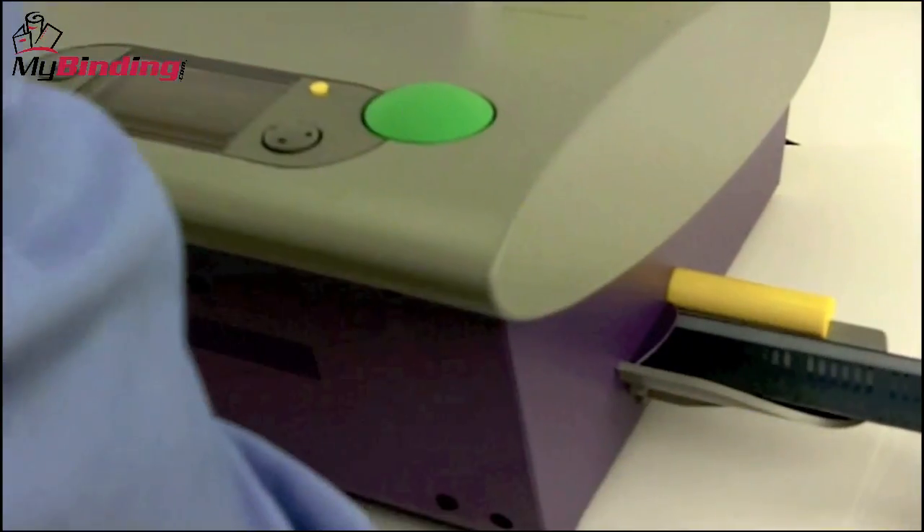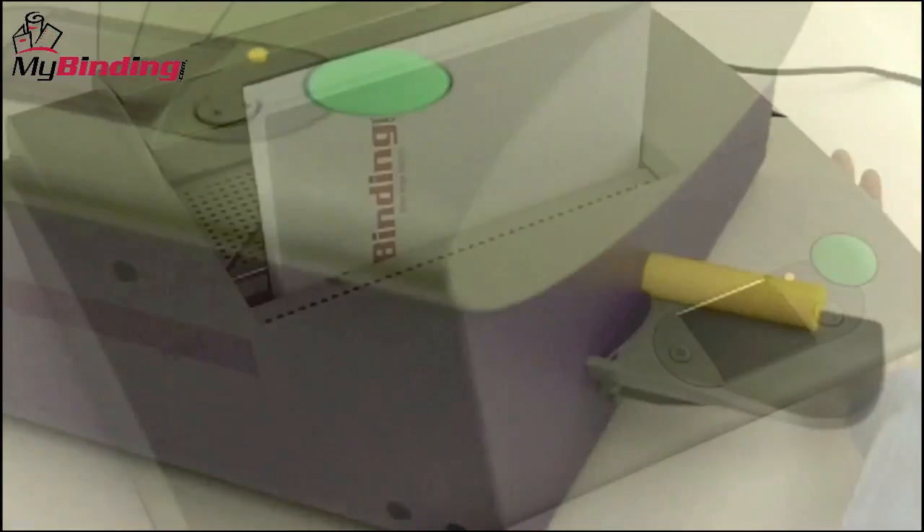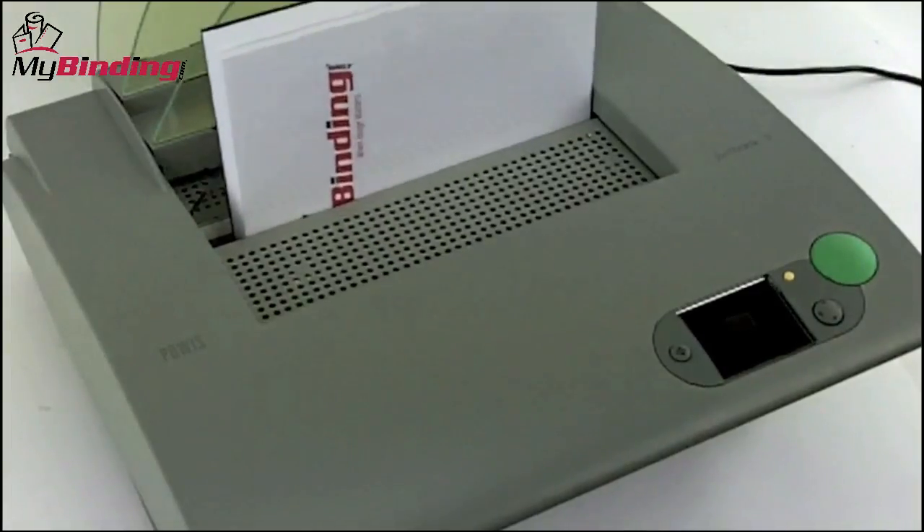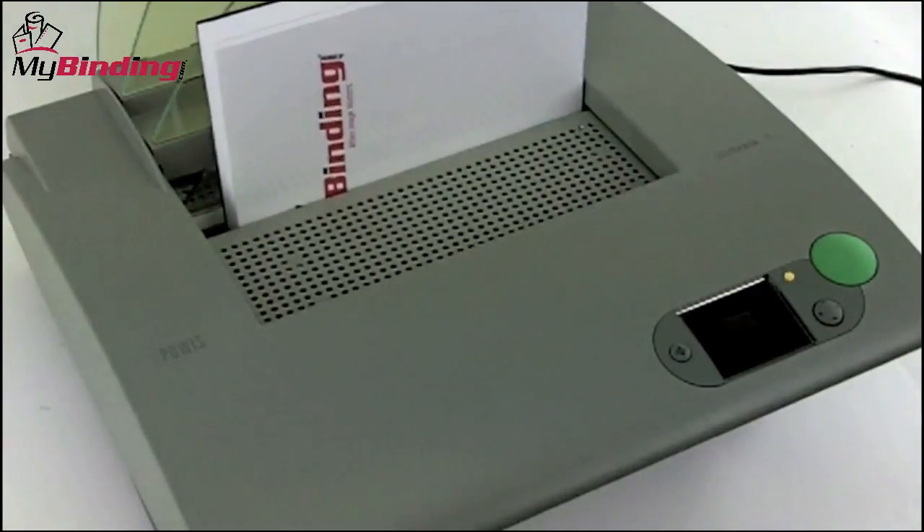It's as simple as that. Once the binding strip is fed inside, the machine works automatically, heating the tape and binding the book. The whole process takes under 20 seconds.